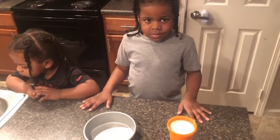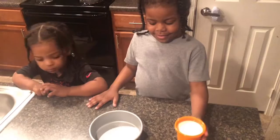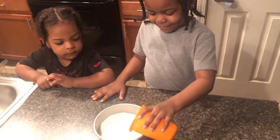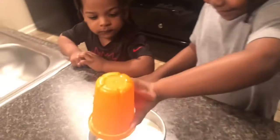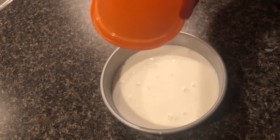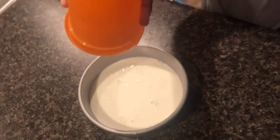Okay Seneca, first pour the milk inside the pan. Got it all in there? It looks good!